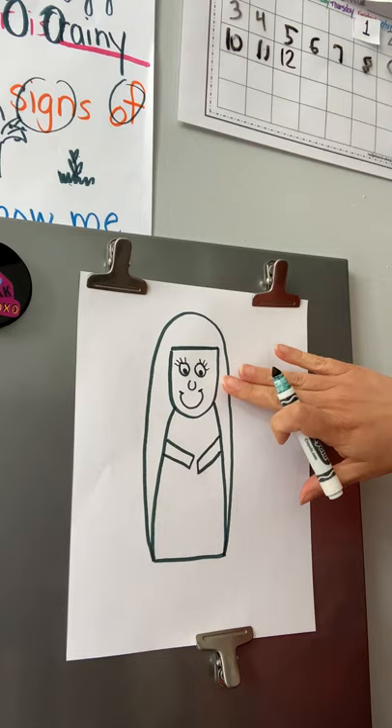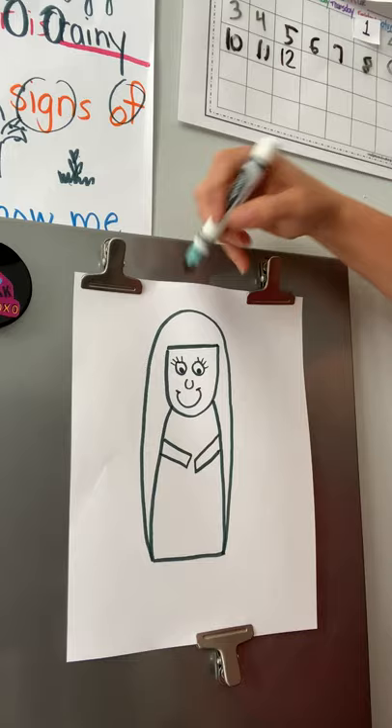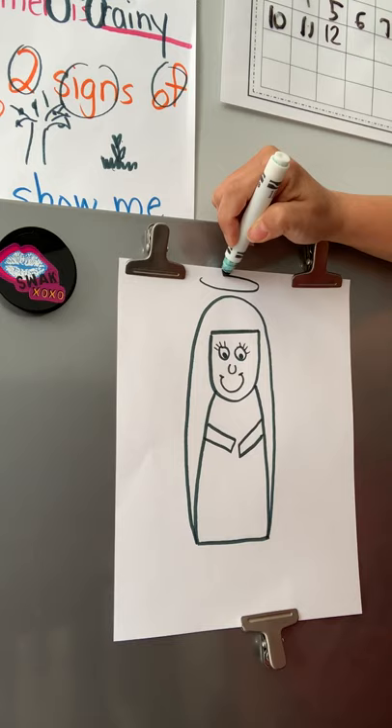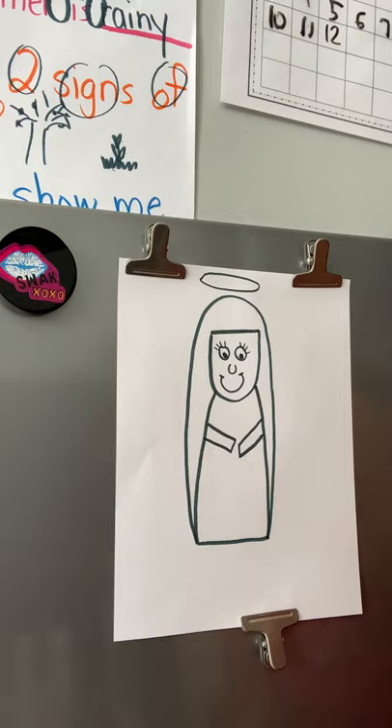I'm going to put little lines on the end of her smile, and I'm not going to draw cheeks yet because I'm actually going to use a different color for that. Now we're going to draw a little halo above Mary's head. A halo almost just looks like a little circle above her head, and it shows that Mary is a very holy person — she's Jesus's mom, so Mary is very, very special. We're going to draw a halo which is a flat pancake circle, like an oval shape over her head.